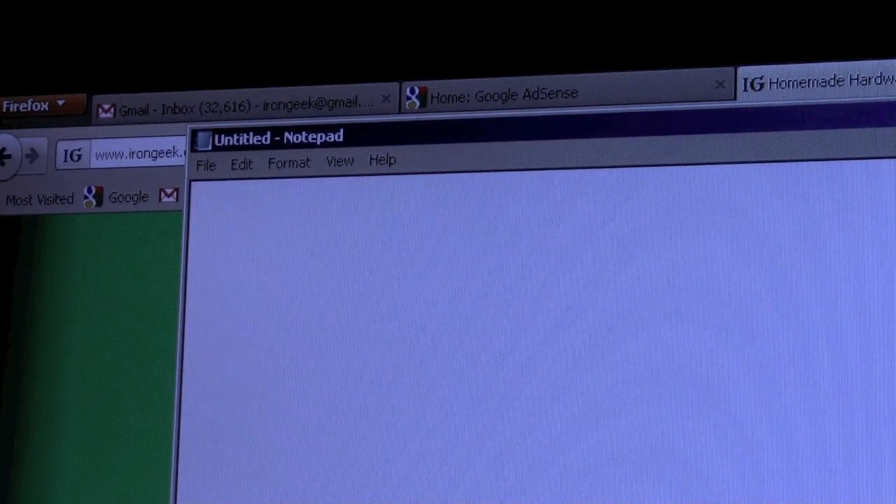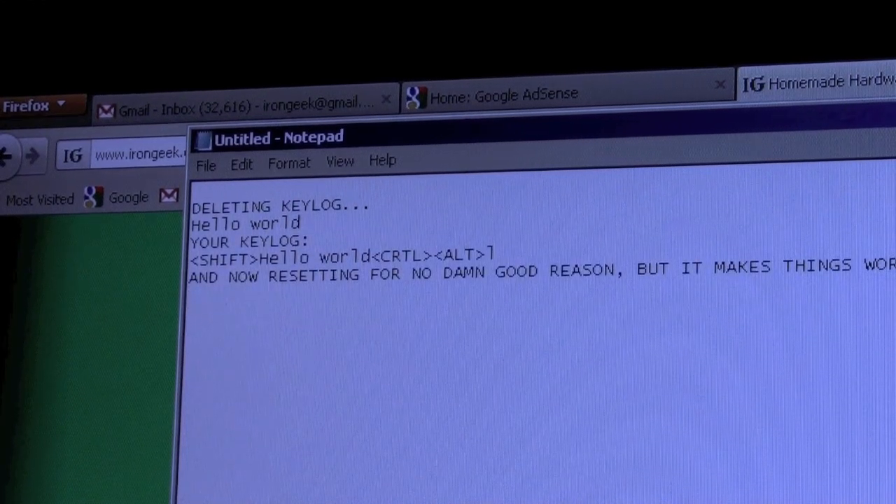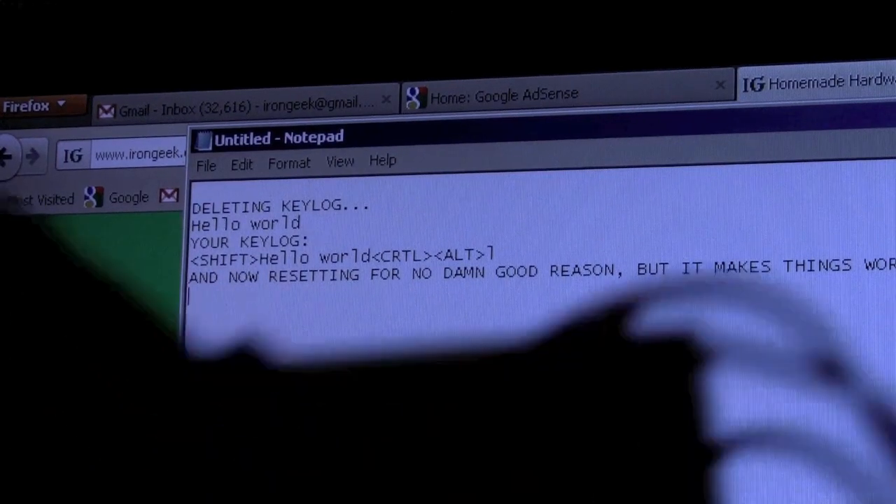Of course you can log keystrokes. I'm going to clear out anything I might have in there already by doing a ctrl+D. Let's type in something — 'Hello World.' Now if I do ctrl+alt+L, you'll see it's there in the log. I could also just pull out that SD card if I really wanted to and recover the keystrokes that way.